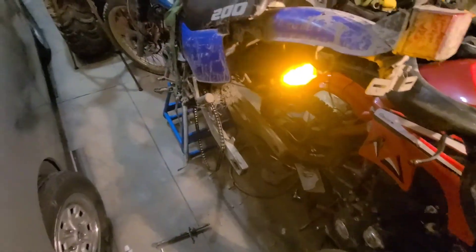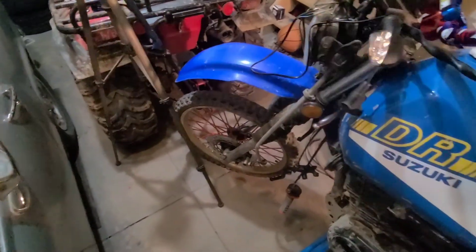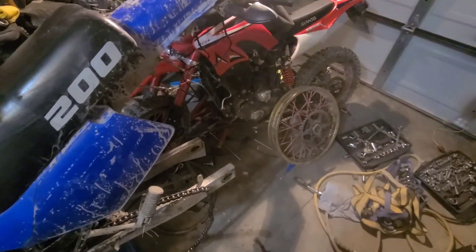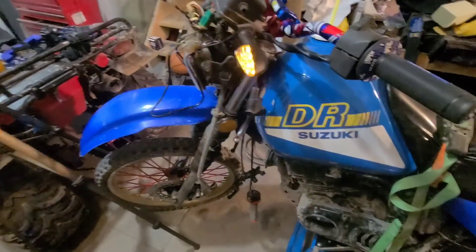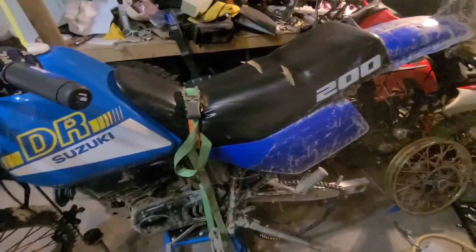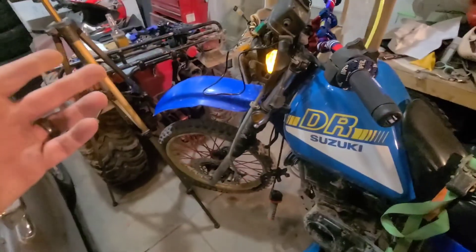Hopefully tomorrow night or Saturday I'll get back to the build. I may show you guys about changing a tire in case you ever wondered about doing it — I had to buy tire spoons. Bit of a pain in the ass but it's not that bad. The garage is so dirty right now but it is what it is. Lots of stuff to do and this is an ongoing project that will be ongoing for a while.